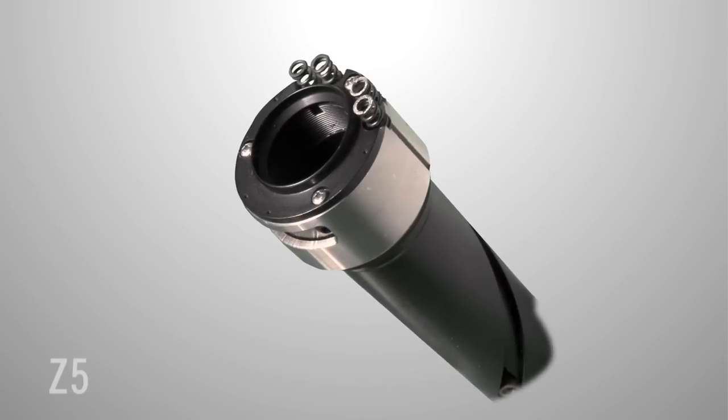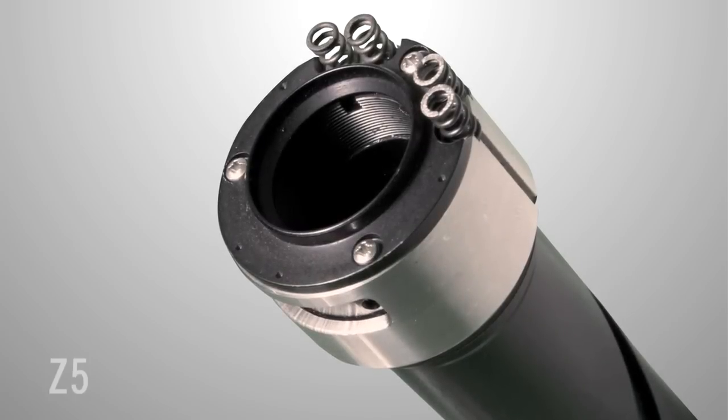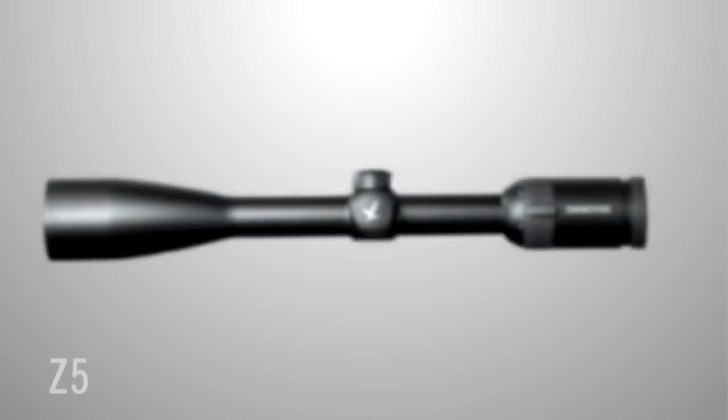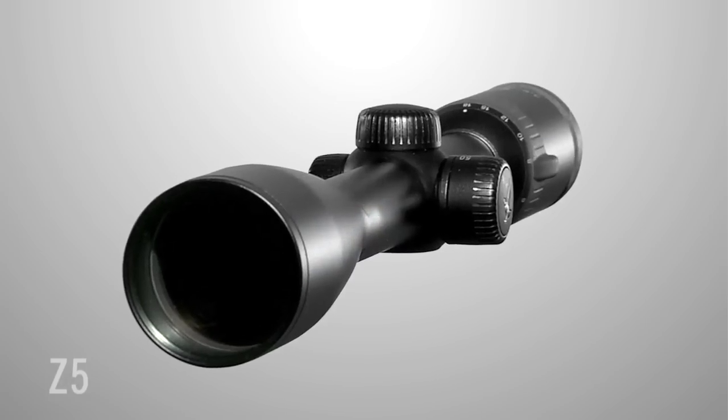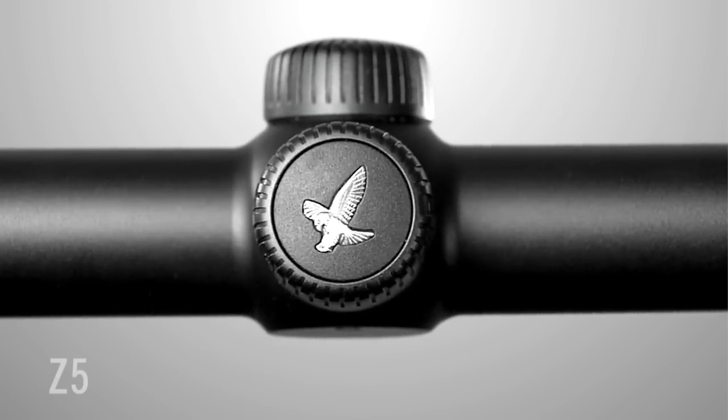When mounted with the patented Swarovski Optic 4-Point Coil Spring System, you will have absolute certainty of hitting your target shot after shot. If you're a discerning hunter looking for an ideal, versatile, high-precision scope where high magnification meets a large field of view, then the Swarovski Z5 is the perfect choice.